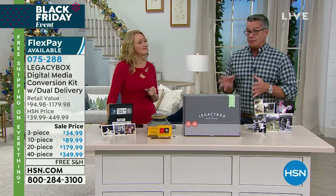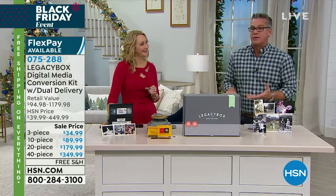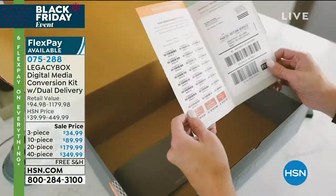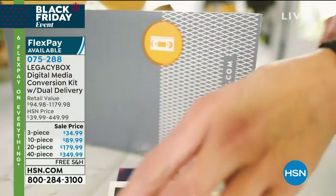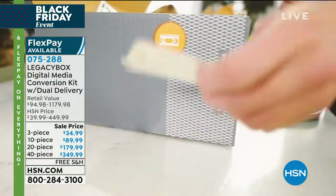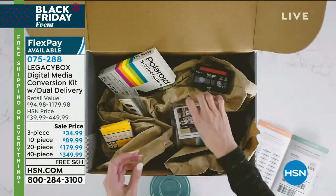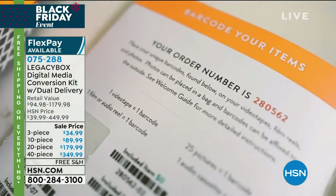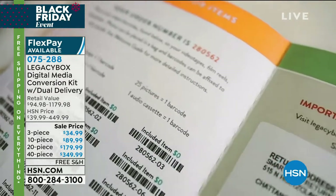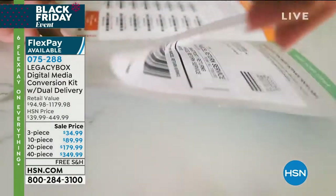You have a way to simply put it in a box. We've got different configurations depending on how many pieces you want. Ship it out and it'll come back to you in a digital format so you can share it with everybody. You get the originals back. For example, if you have three VHS tapes, put them in the box, send it out — everything is paid for, even the return shipping.